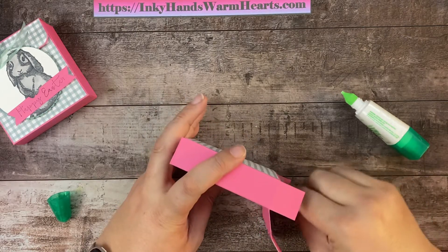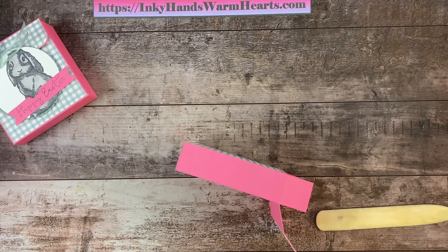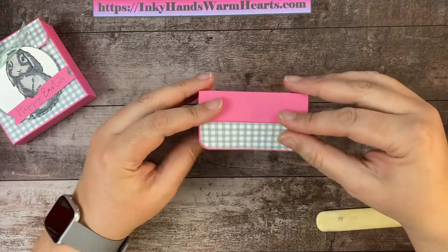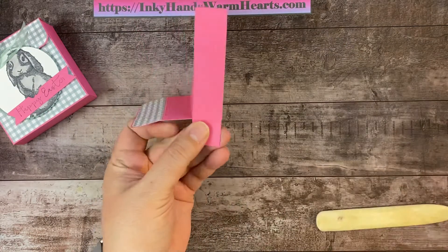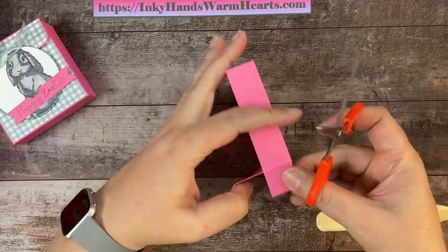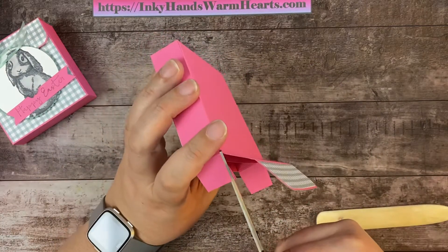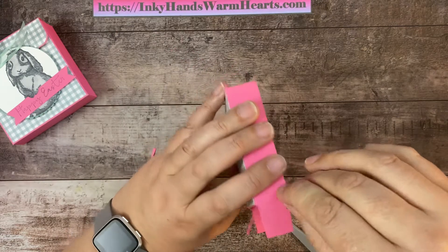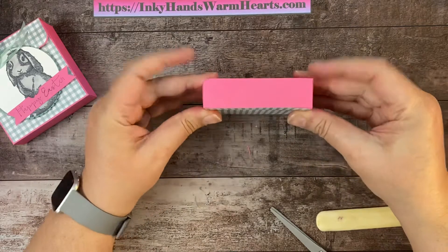All right, we're in the home stretch. These are the flaps that are going to go down — this is going to get tucked just like so. I do want to make sure that my pieces are not sticking out, so I'm going to come in with my same scissor and just trim my flaps in, getting rid of any excess. I'll trim on both sides at an angle so that when the corners meet there's not a lot of bulk, and it will help my box close a lot cleaner.